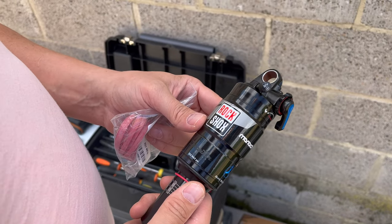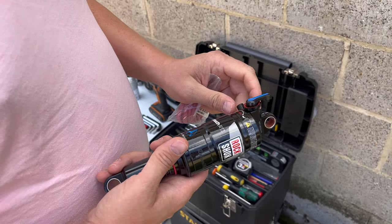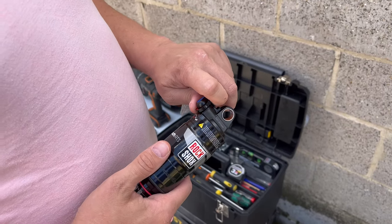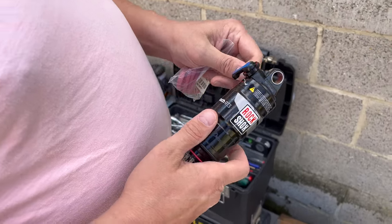I also bought a RockShox to replace the standard shock that's on the Master. For our weight, it's better. I'm 104 kilograms, 208 pounds, and I'm 95. Most European people weigh a little bit more than Chinese people — Chinese people average around 70 kilograms.